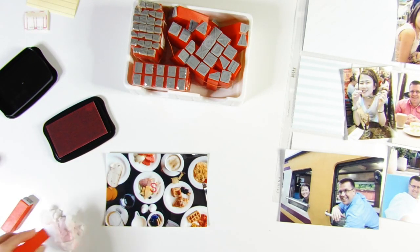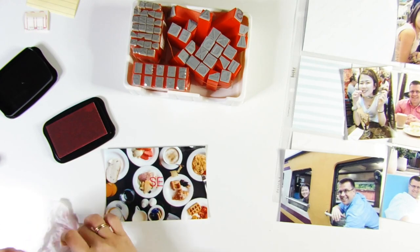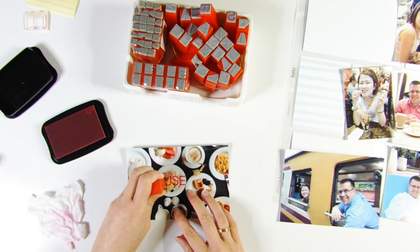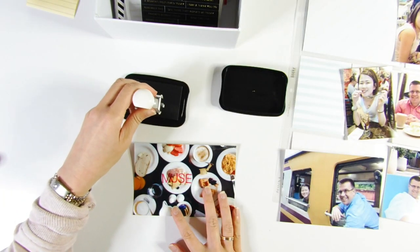I'm doing some stamping directly onto the photo using Stays On ink in the color 'Blazing Red.' For those who use Canon Selphy photo paper, Stays On is probably the best ink to stamp directly onto a photo. I've tried Memento Luxe ink and it doesn't work as well — there are other brands I plan to try in the near future.